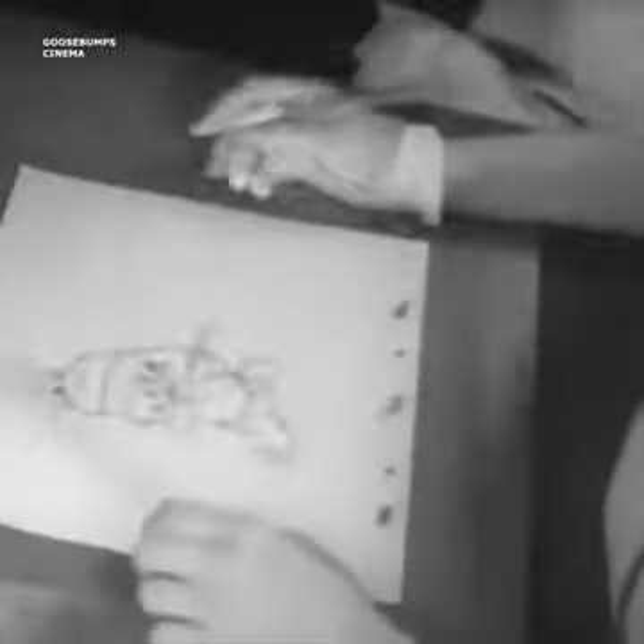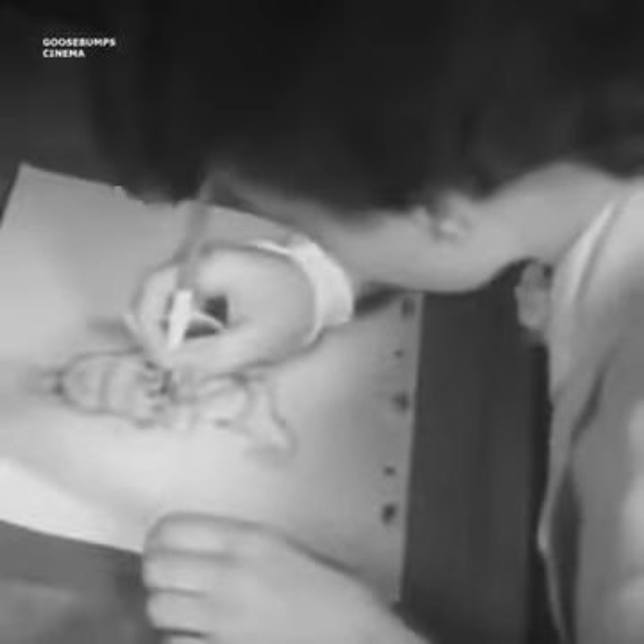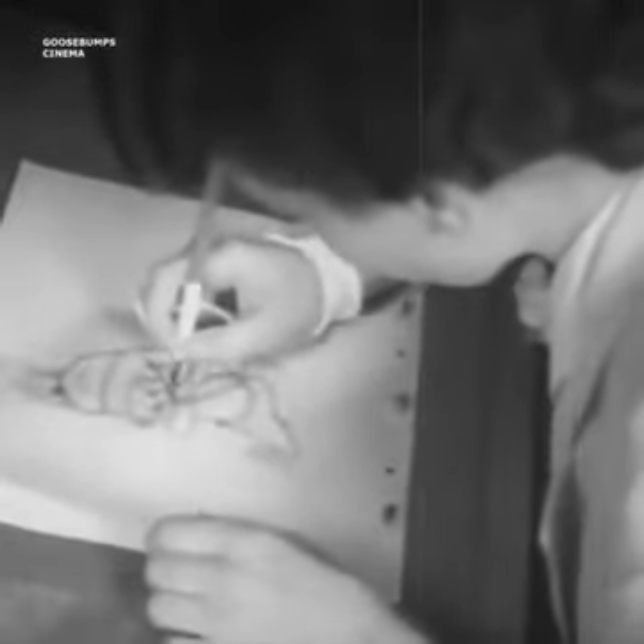Then they painstakingly trace every line of every drawing in ink, following exactly in every detail the original animation drawings.